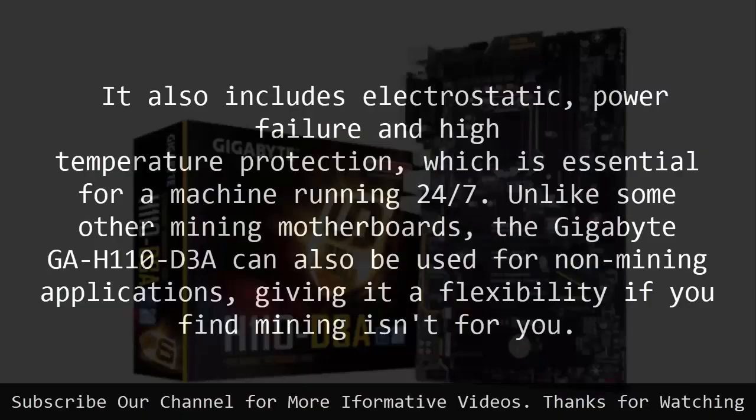It also includes electrostatic, power failure, and high temperature protection, which is essential for a machine running 24-7. Unlike some other mining motherboards, the Gigabyte GAH110D3A can also be used for non-mining applications, giving it flexibility if you find mining isn't for you.